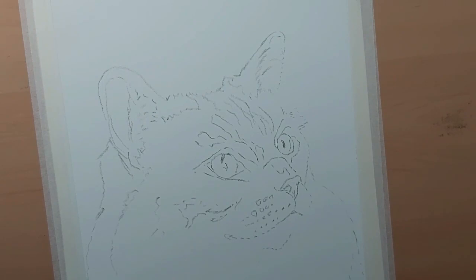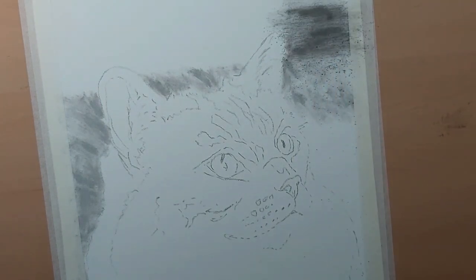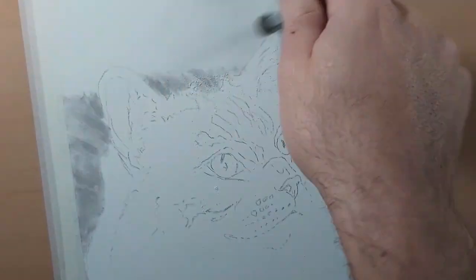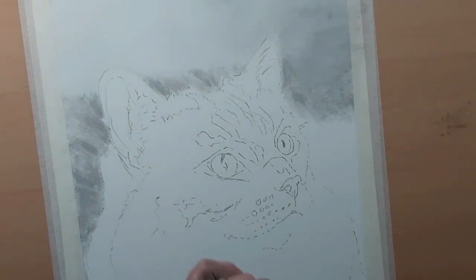I'm going to be doing the background first, using a mixture of pan pastels and some soft pastels to make other colors. To do this I use a soft pastel stick and a little bit of sandpaper to mix my own colors. I want the background to be slightly out of focus, and I'm using soft paint brushes — actually a makeup brush — just to blend in the background. The reason I do the background first is so that any fur from the foreground animal goes over the background.